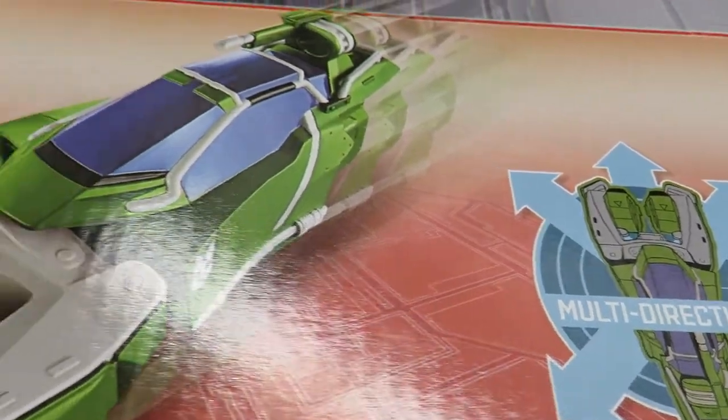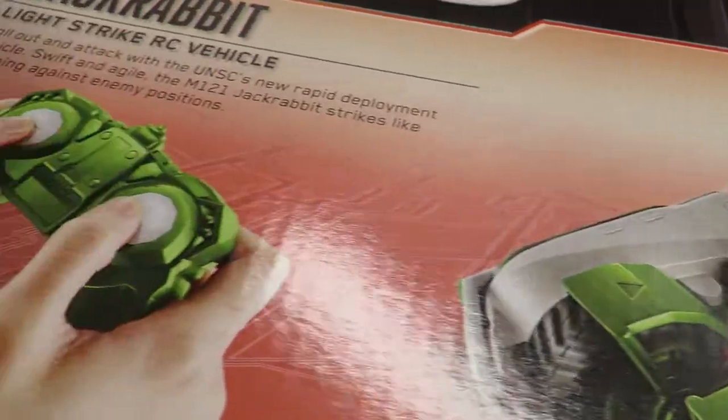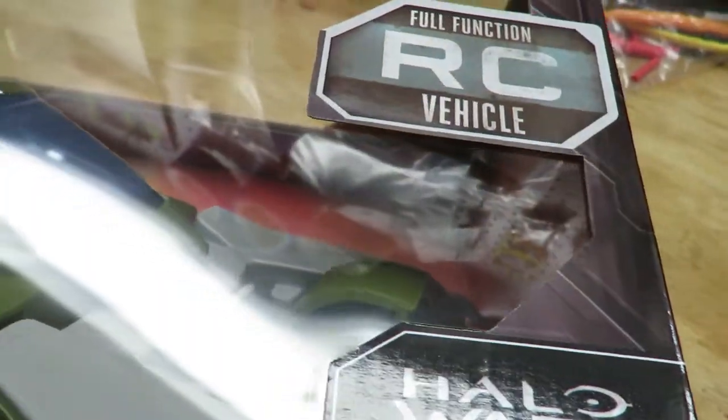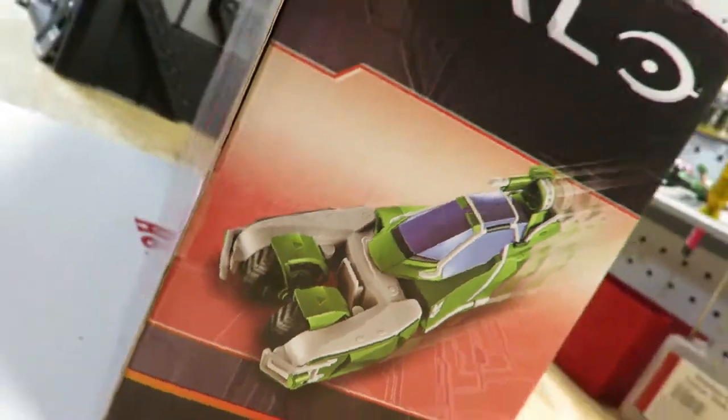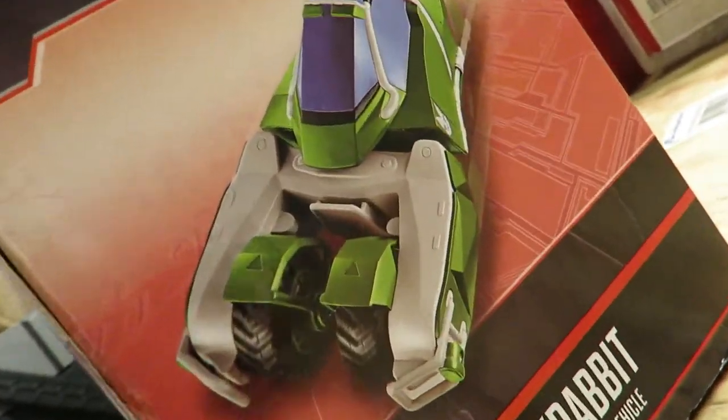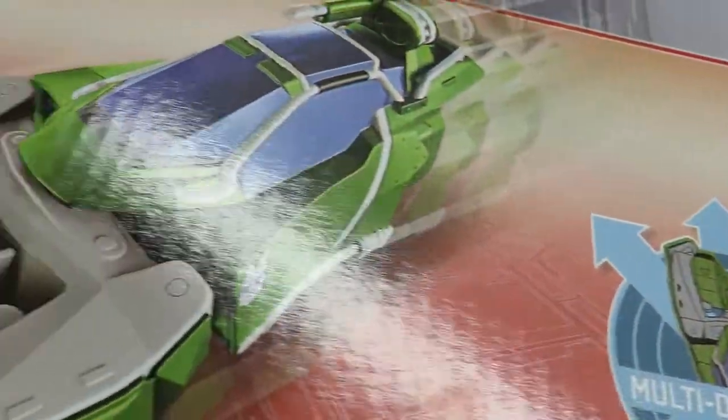Welcome to Flash Hobbies. Today we're doing an unboxing of the Halo Jackrabbit. You can pick this up at any GameStop for $29.99 — they are on sale as of the time of this video because they have gone down in price.